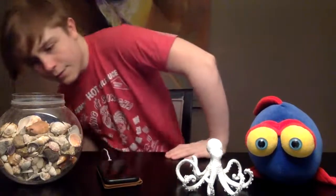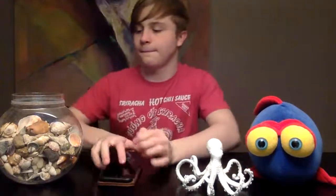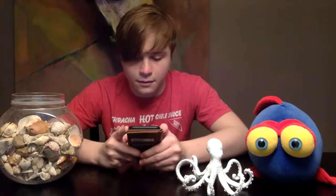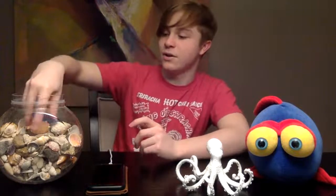All right, now we're live. That is just my crazy nose blowing. All right. So for today's topic, we're actually going to be talking about shells.